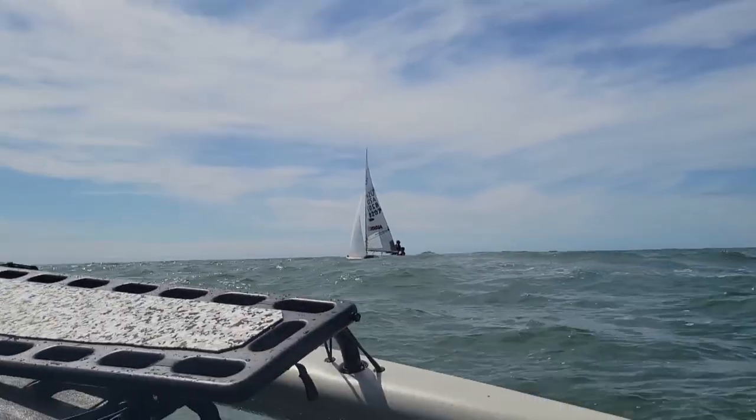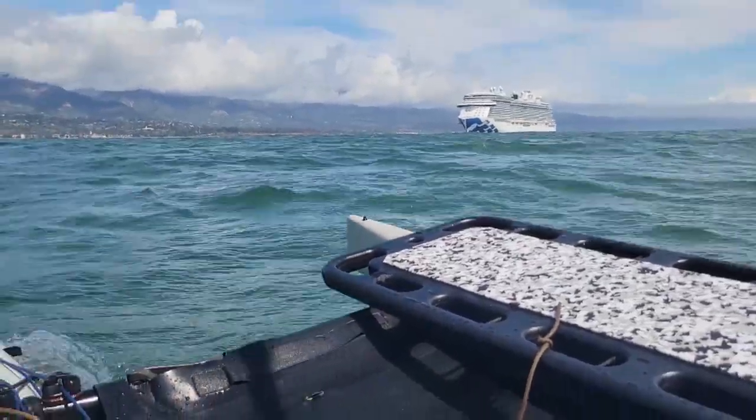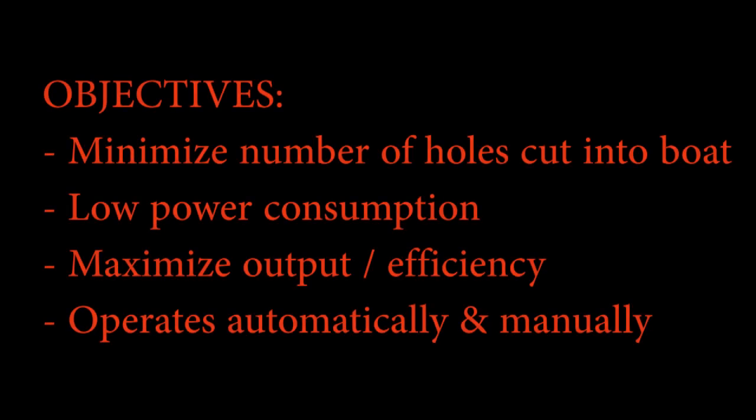I really didn't want to add a bilge pump due to the added complexity to the boat, and I do carry a hand pump as a backup, but I have to agree that it's really kind of impractical to try and hand pump when you're out at sea trying to single-hand in rough conditions. So if I was going to do it, I had a few objectives: first, minimize the number of holes cut into the boat; use low power; maximize the output and efficiency of the bilge pump; and have the pump work automatically but also with a manual override.